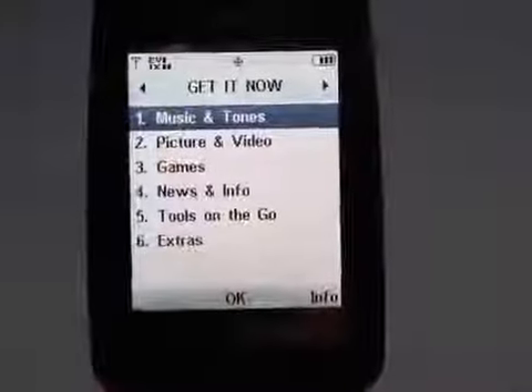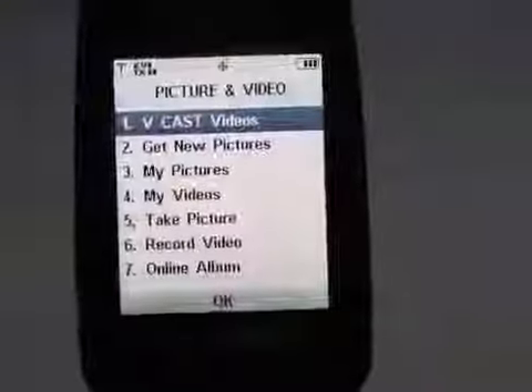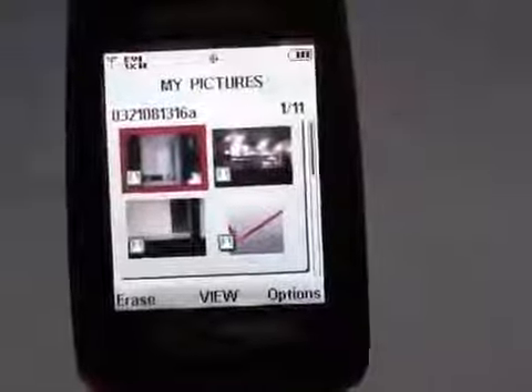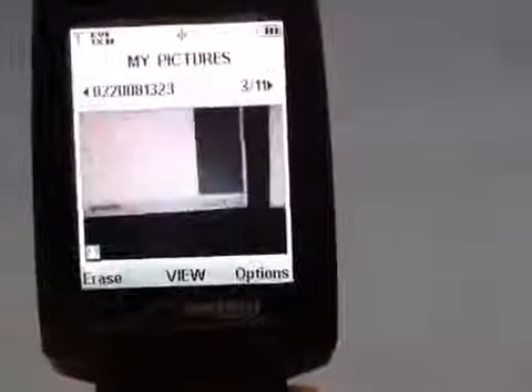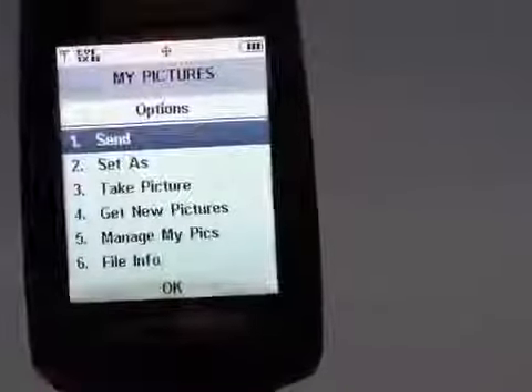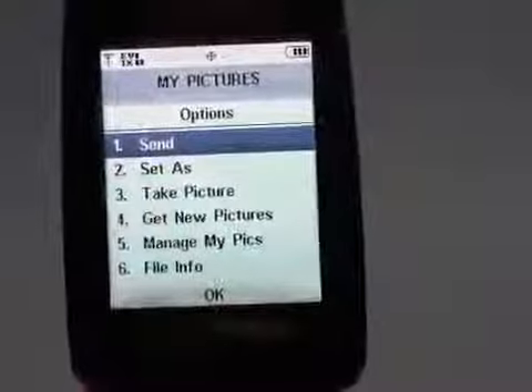You can also access the web as well as take pictures and video. Let's see some of the pictures we've shot — some pretty boring ones — but you can load them up and cycle through them quickly. Your options in the gallery are what you'd expect: send them as text messages, take a new picture, set them as wallpaper, and things like that.